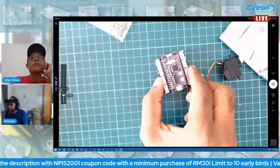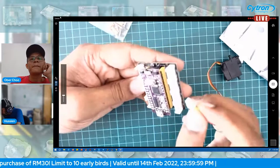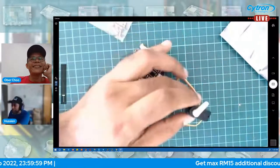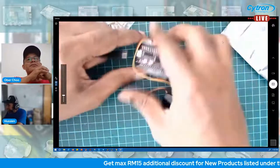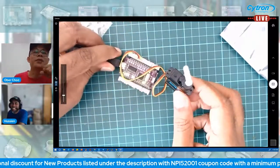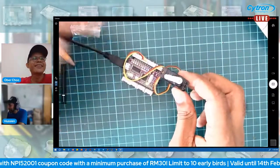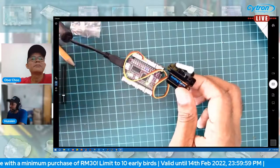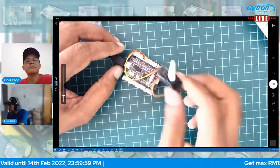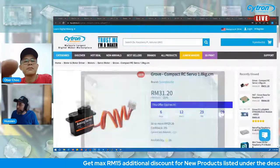As you can see, it's very easy. No need to worry about wiring — just plug it into the Grove connector and make sure you define the port number correctly in the software, either in Arduino or Raspberry Pi, then it should be running.